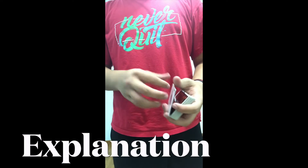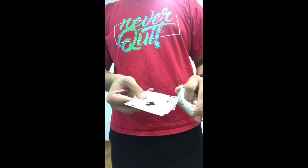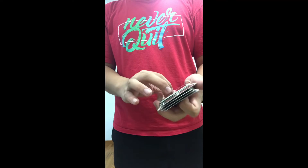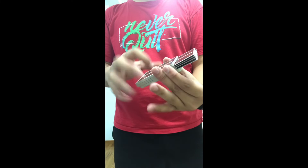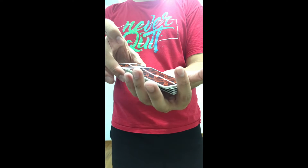This trick is easy to do. I'll take the four aces, for example, and put them somewhere randomly in the middle of the deck like this. I'm going to close the deck and gravitate the deck downwards like this, so as I let go, this top packet right here is going to slide on top.